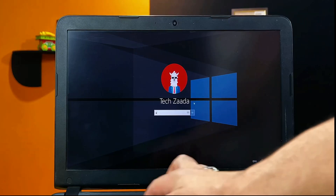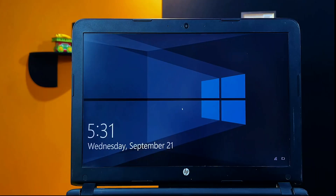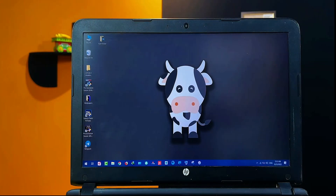Assalamu alaikum everyone and welcome back to my channel. In today's video I am going to show you how to remove a Windows 10 password. If you have forgotten the login password of your Windows 10 computer then you don't have to worry. I am going to show you an easy way to remove it without erasing your computer's data. So with that said let's get started.